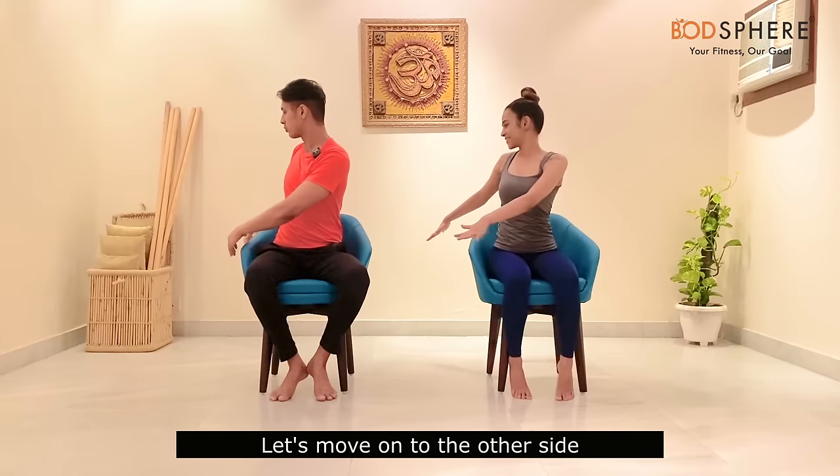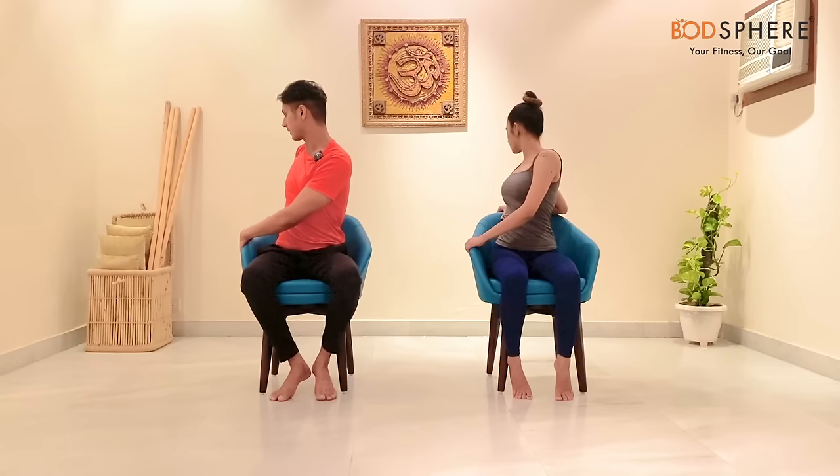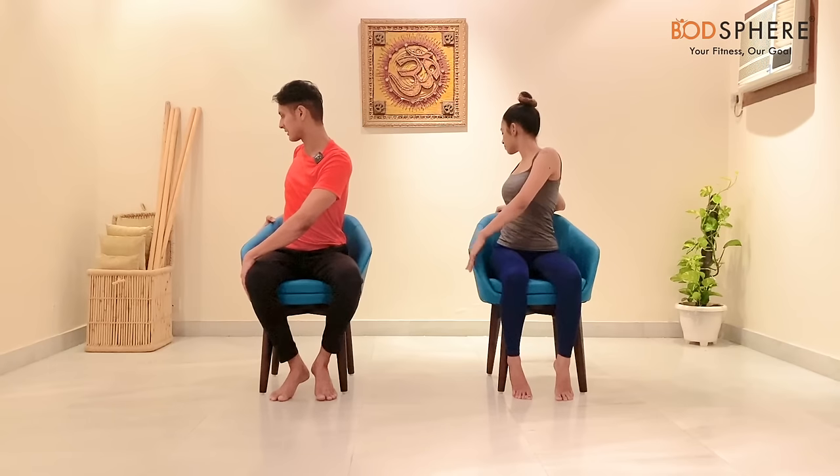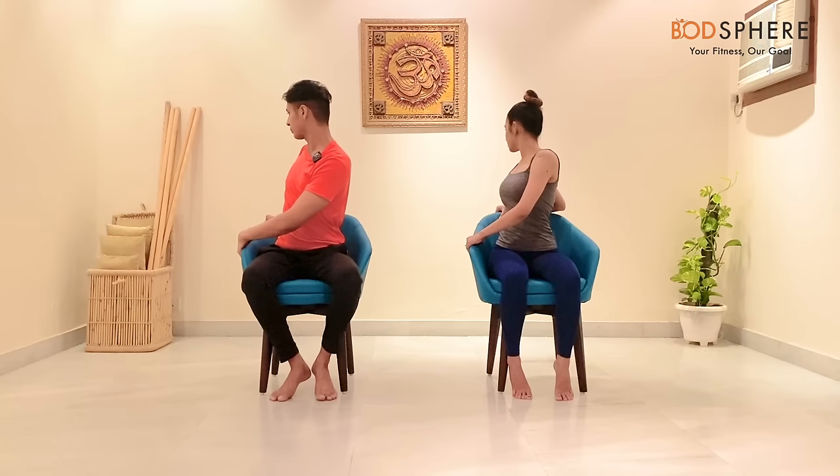From here, let's move on to the other side. If you don't have a chair with armrests, you can rest your palm on your thighs close to the knee — that is completely okay, as long as you feel the stretch on your sides and spine.